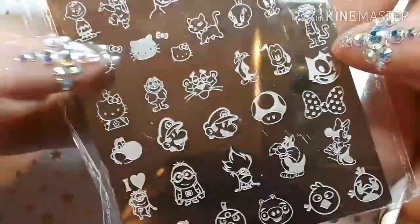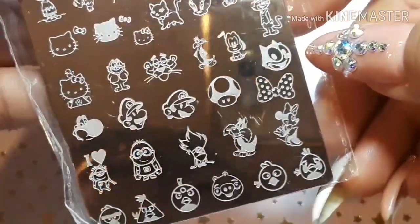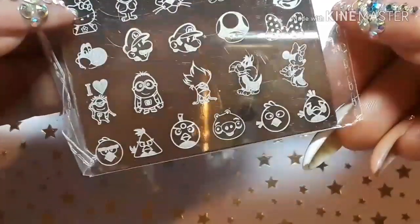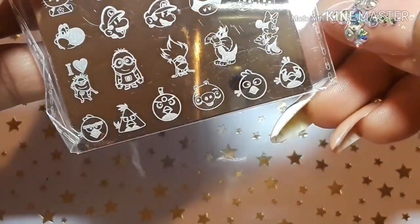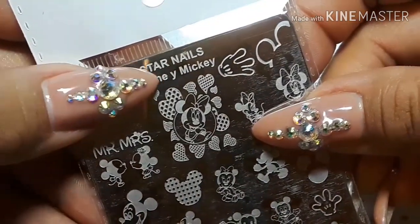And now — so cute — you can layer that one. Mario, Luigi, Yoshi — cute! And of course Angry Birds on the bottom; Angry Birds has to be on everything. Star Nails mini and Mickey.